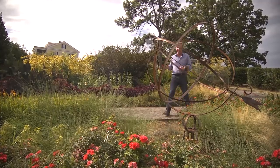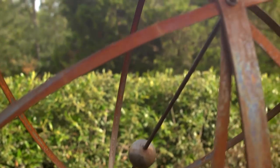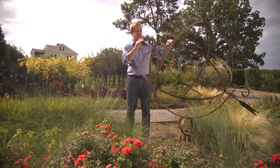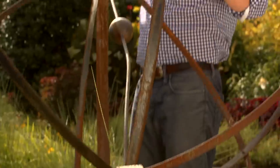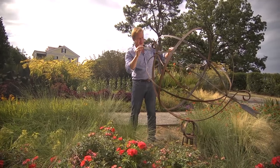Over here, I have a nod to the past. This is actually an over-scaled version of an armillary sphere, sometimes called an astrolabe. These devices were designed, since the time of Copernicus, to chart the heavenly bodies. This one moves, which is kind of fun, and it's the perfect focal point as you come around the corner and see this aspect of the garden. It arrests the eye and draws the eye to it.